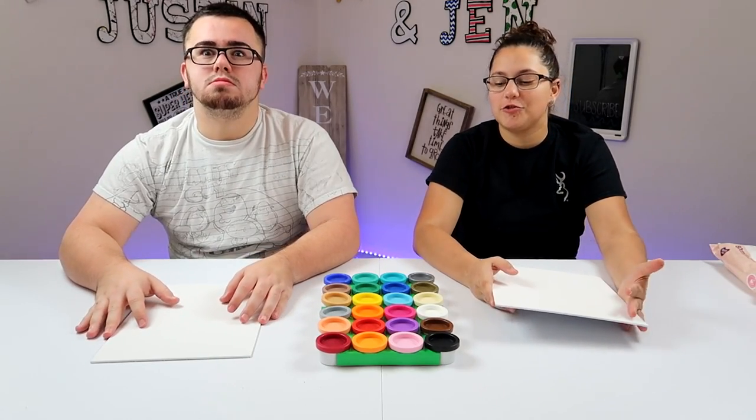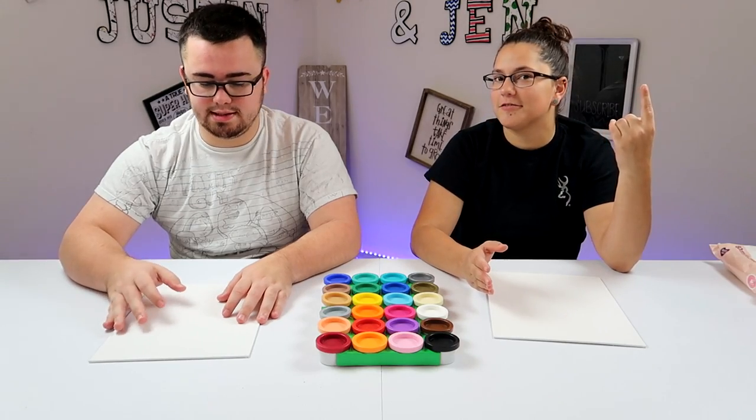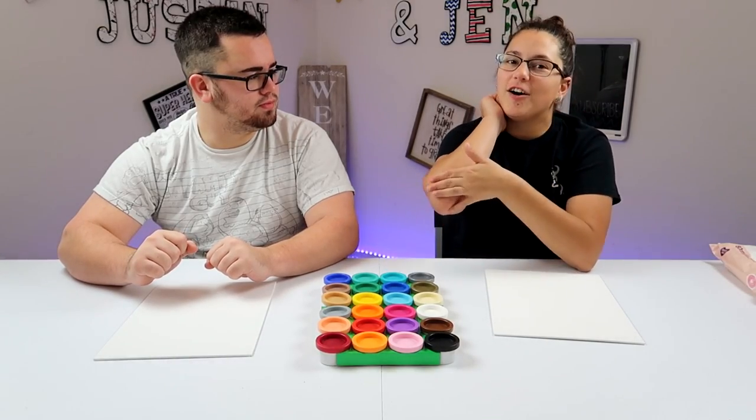Welcome back to the channel. Today we are going to do finger painting, but with no fingers. So how does that work? Do we use knuckles? You can use your elbow,